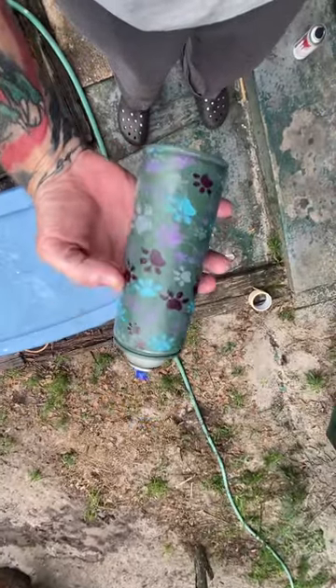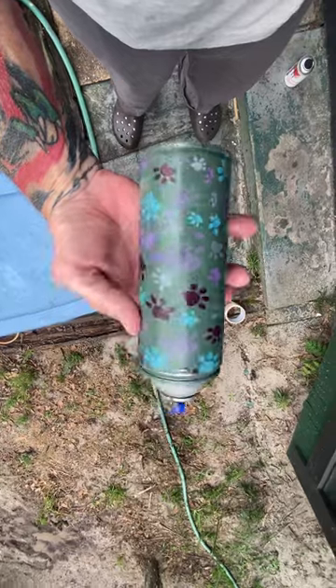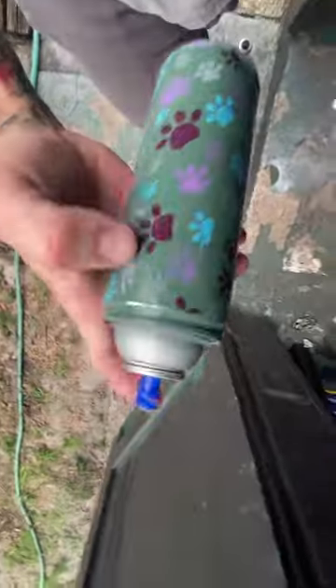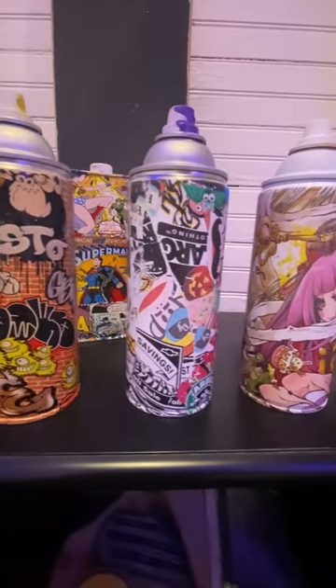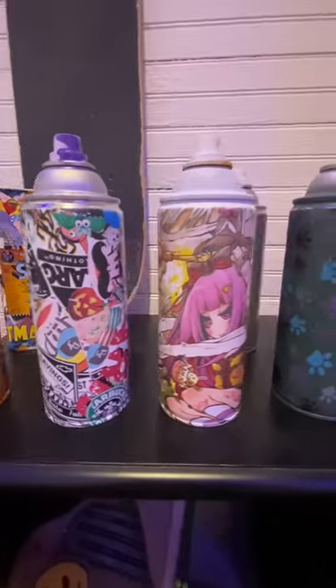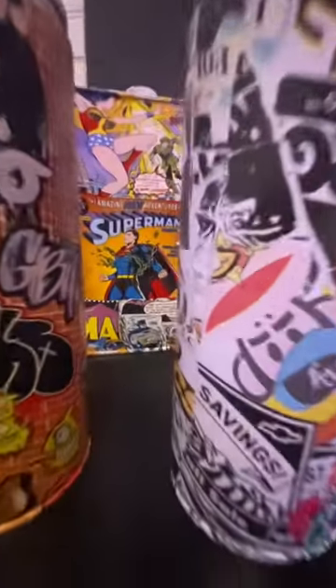Once that cures a little bit I can throw some clear coat on it and this can is really going to pop. It came out looking really well — it's a pretty cool looking dog paw can. Let's see if it still works... and it still works! It's going to look good with the rest of the collection. You can find some of these cans up in my Poshmark — the link is in the bio. I appreciate you supporting me and thanks for watching.